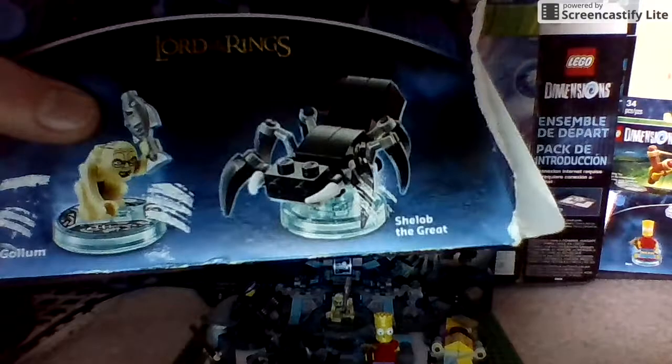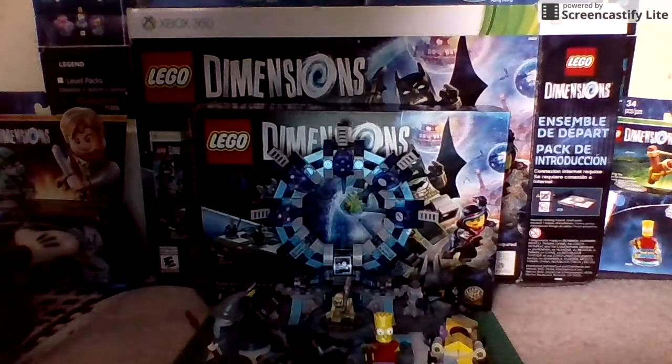Here's the packaging. We got Gollum over here, and kind of a shell upgrade over here. Three different things. Pretty nice.